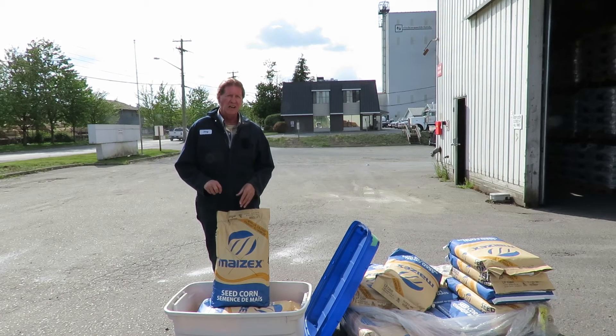Make sure you keep your corn seed on the farm this year. We really can't take it back, mainly because we don't want to transmit diseases from farm to farm.